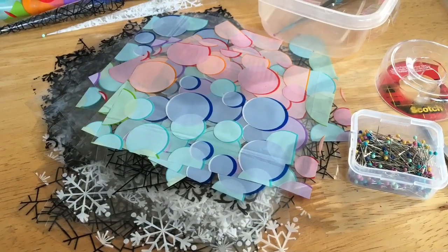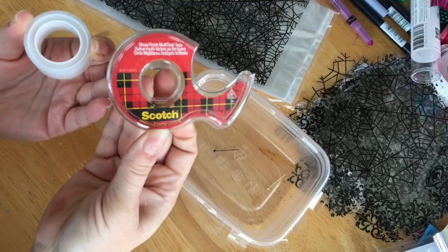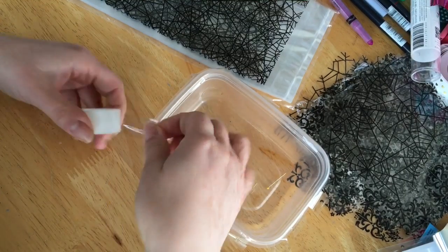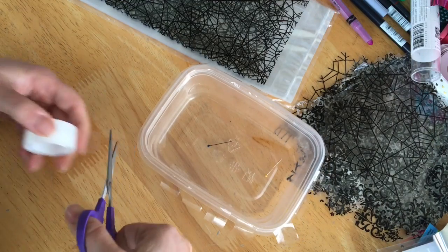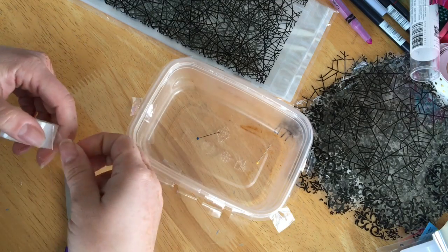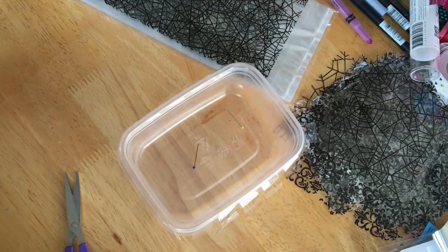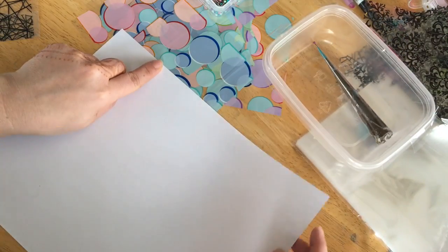Once I have a nice stack of cellophane sheets I'll begin rolling. I start by pre-cutting some Scotch gloss finish transparent tape. I'll use this sheet of copy paper to demonstrate my rolling technique.